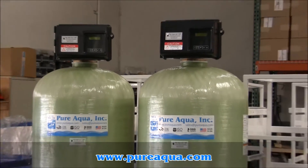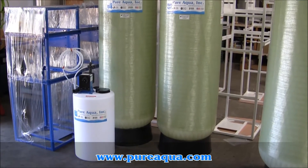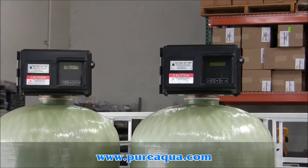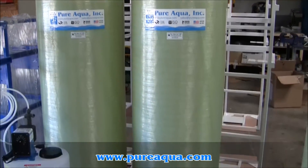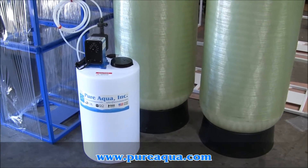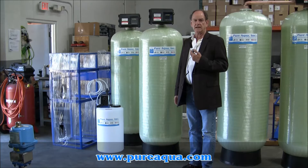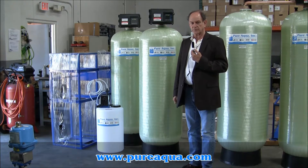Thank you so much for joining us. We're in Santa Ana, California at the headquarters of Pure Aqua.